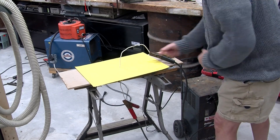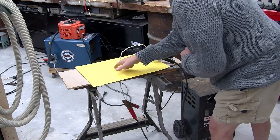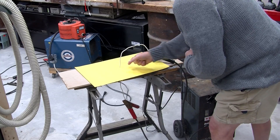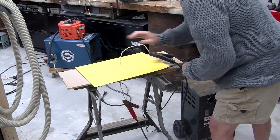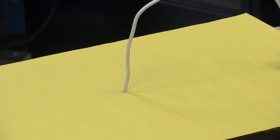And if we look at the right-hand rule, what that will say is we will expect a magnetic field going around the wire like that when we pass a current through it. And that's what we're going to do. I've set it up so there's about 40 amps flowing up through this wire.